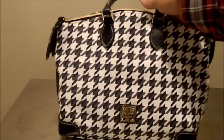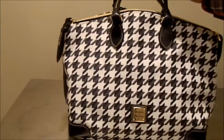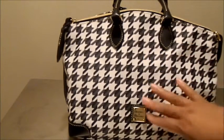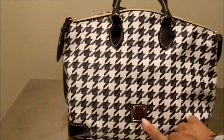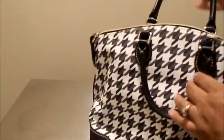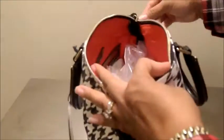This is the houndstooth satchel. It is in black and white and it has some tonal darker grays in there as well. It has the Dooney metal plate on the front, and it has both handles as well as a place for you to attach the strap on the sides.